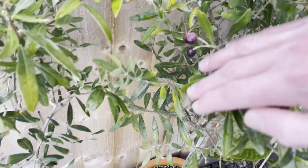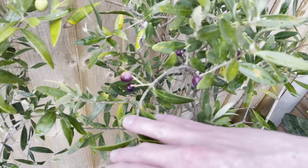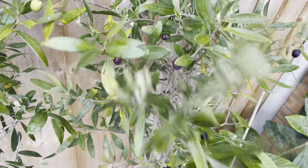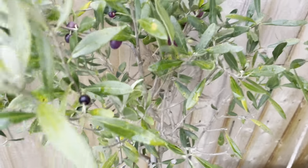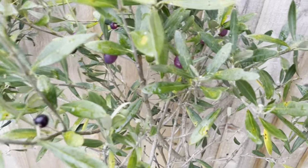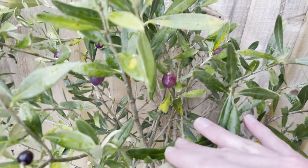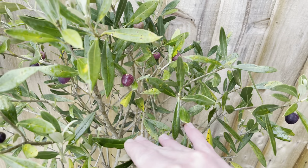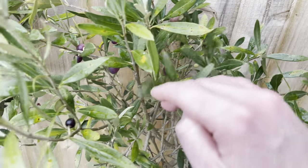These will probably be ready to pick soon, although we are getting some pretty cold weather next week, so I'm not sure if that will damage the fruits or not. As I said, they're not the largest fruits for an olive. They should be larger than that really.